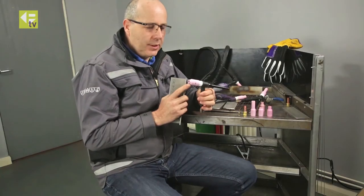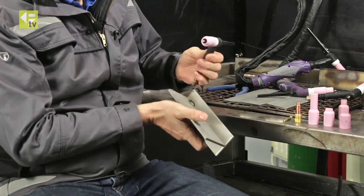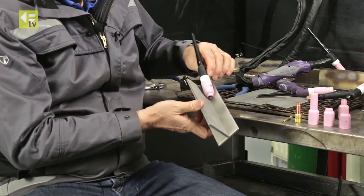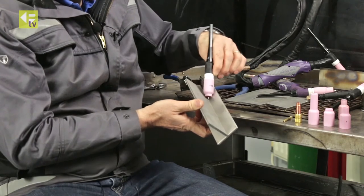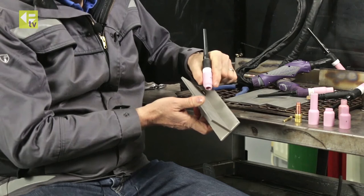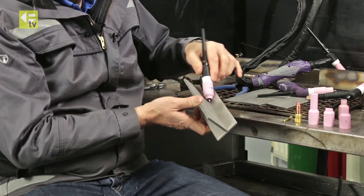An upgrade to that would be to use the gas lens setup. The gas lens cup will give you very good gas coverage. The disadvantage here is when we try and walk the cup, I've got much more bulk on the front of the nozzle and so I can't really articulate the torch as much as I'd want to.